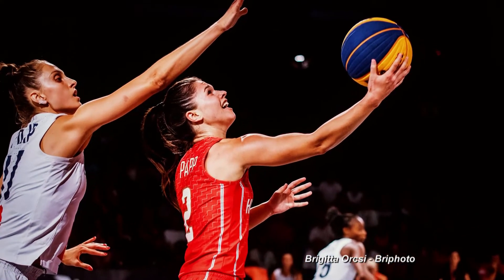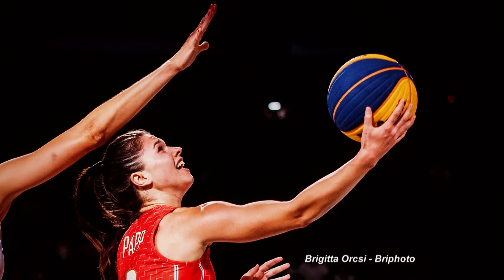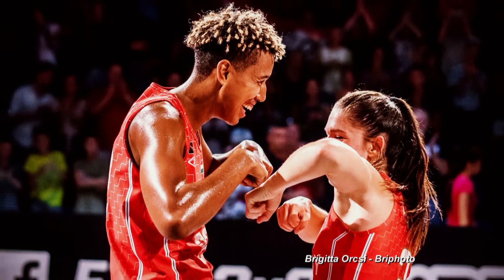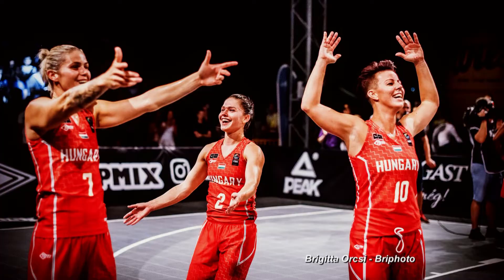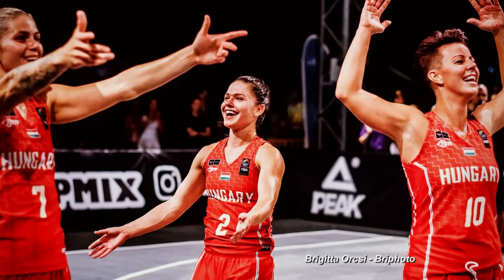Earlier this year, Diya and the Hungarian women's side competed in the FIBA 3x3 World Cup, where they came away with a silver medal and received a lot of media attention back home. When we were at the World Cup, even the journalists and even the Hungarian National Basketball Federation was talking about us, asking how it's going, how we are, and everybody really, really supported us at the World Cup.